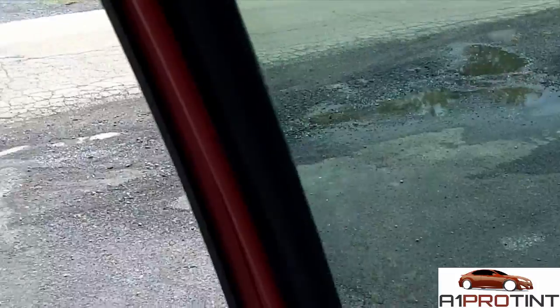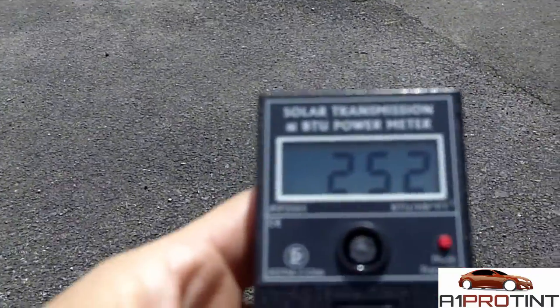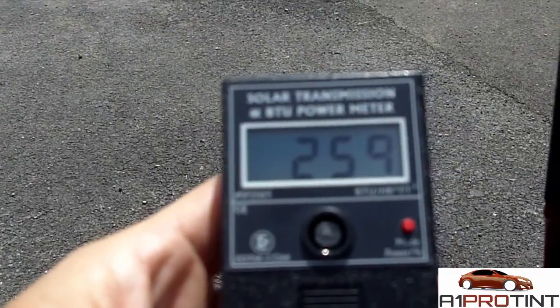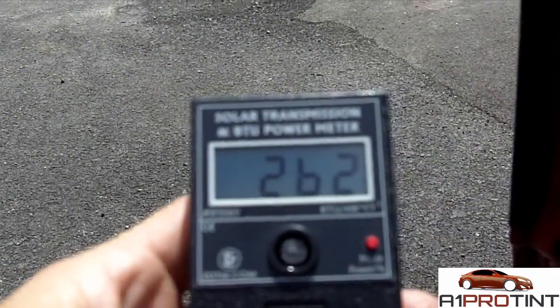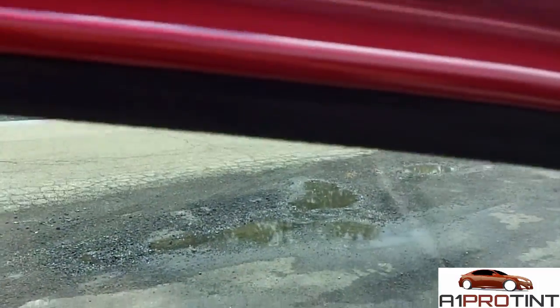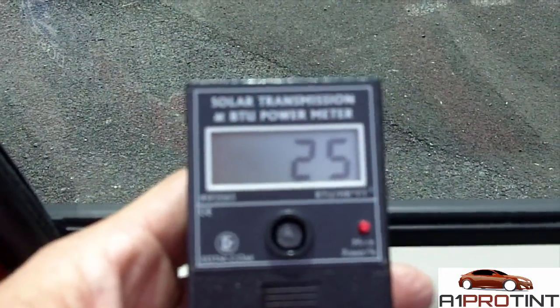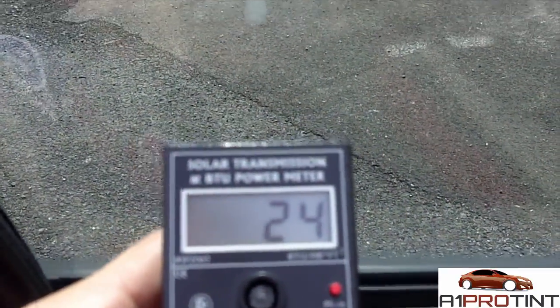Let me close this door a little bit to get the proper angle. Picking up a reading — 259, 262 actually. Now stepping behind the tinted window — holy cow, down to 25%. Huge reduction.